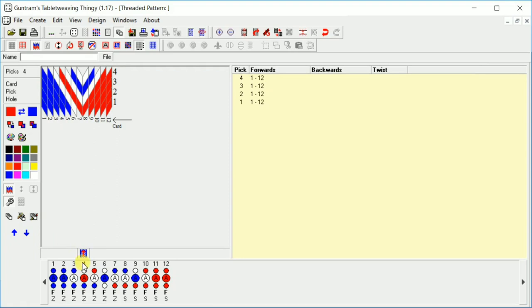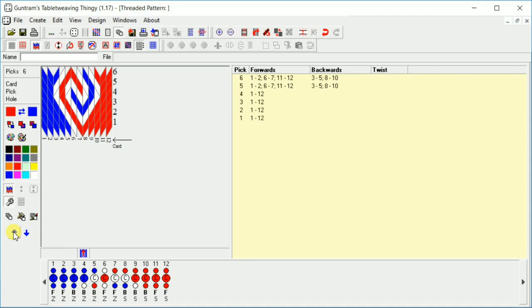We want the first four to be all together — one, two, three, four. Now we want just cards three through five and eight through ten to go backward. We're going to go down to this area, and while these are all going forward, we want three, four, five to go backward; six and seven can go forward; eight, nine, and ten to go backward. Still clicking the forward arrow — just go one, two, three, four. And there's our design.